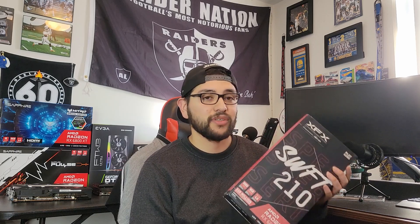But before we go to the benchmarks, I'm going to do an unboxing and show the contents inside to help you guys with your purchase.